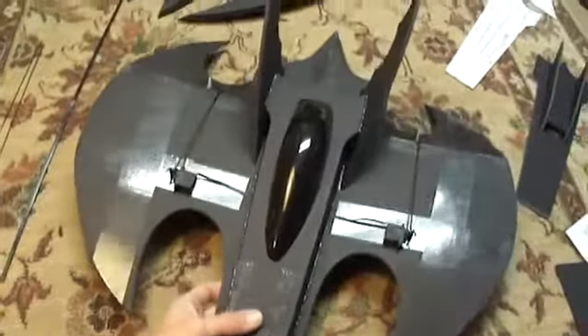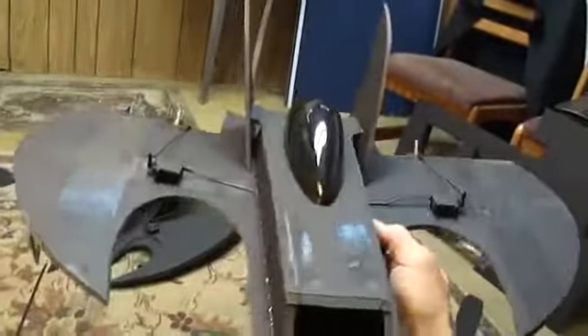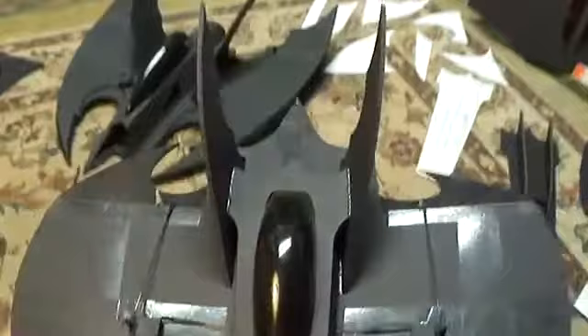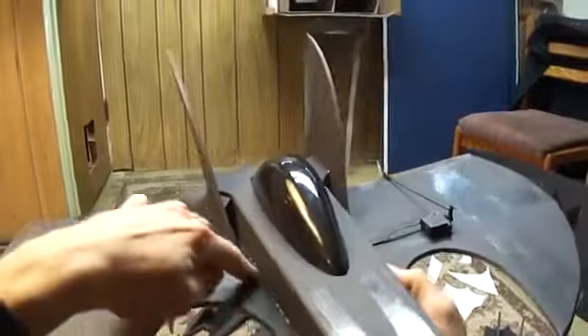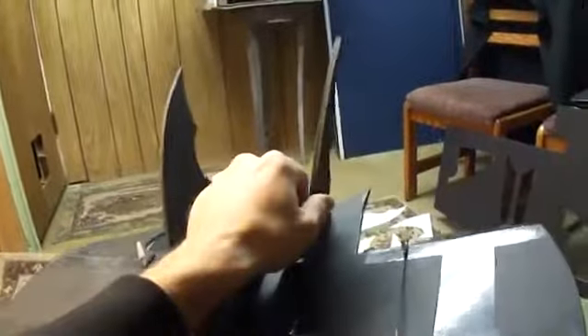Alright, we're back to doing part 4 of our Batwing build. This is a 70mm Detrim Combo Kit from Hobbyparts.com. There's our 70mm EDF unit already installed in prior videos. We'll pick up where we left off. I was doing some taping. We had just got done gluing on our fuselage and gluing on our stabilizer fins.